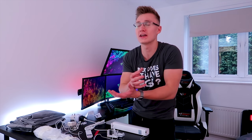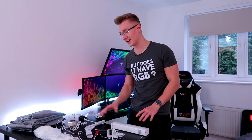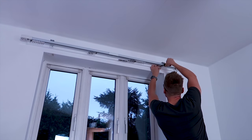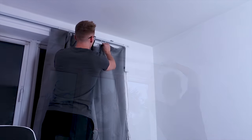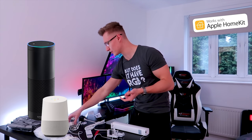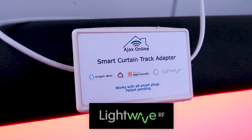Hello everyone, I'm Em. Welcome back to TechBlock. Today for the first time ever I'm going to be attempting to assemble a curtain track, but not any curtain track. This is a smart curtain track. What you're gonna do is set this up, screw it into your wall, and then attach some curtains to the curtain track. I've bought some curtains on Amazon. You'll be able to control those curtains via your Amazon Echo, your Google Home, Apple HomeKit.